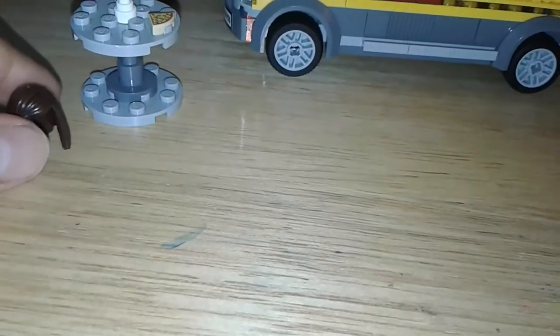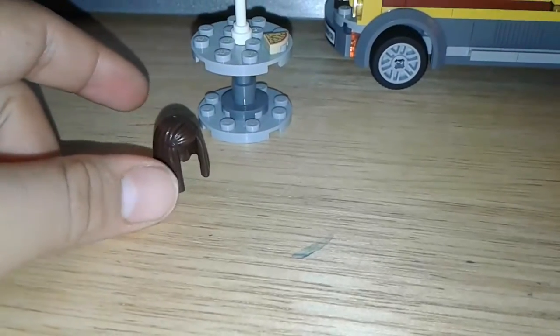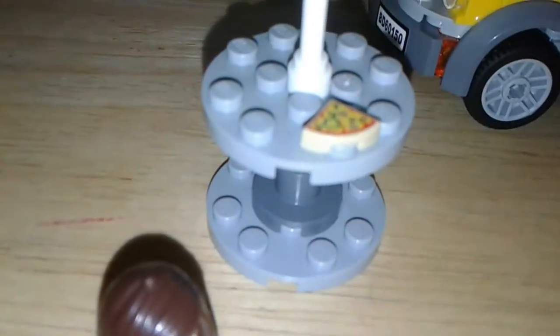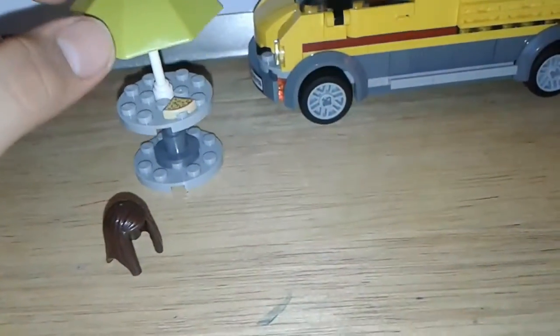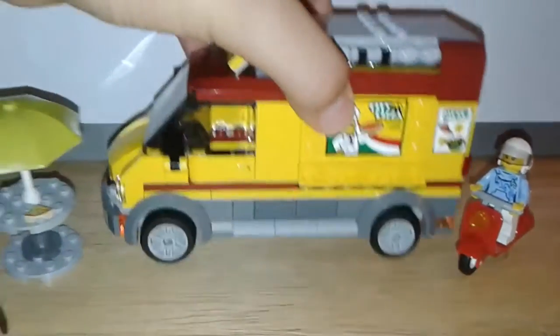If you want, you can put her hair here instead of the helmet, and then she can be a driver. Right here we have our table, and it has a pizza slice right there. Anyone who wants to buy pizza or something can just come stand and eat it right here.